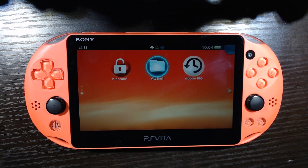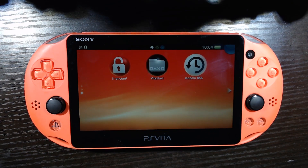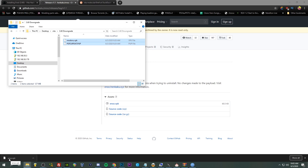Let's get Enso installed so we have a permanently modded PS Vita. We are back on our computer - go ahead and click the link down in the description, go to the latest Enso VPK, and we are going to download that and put it in our Vita folder.